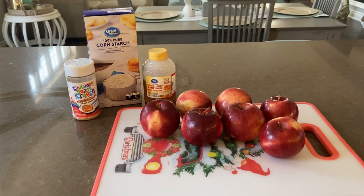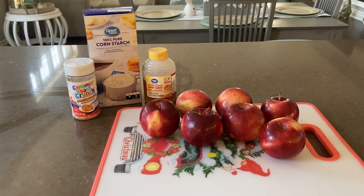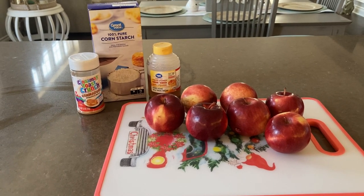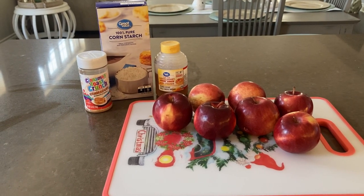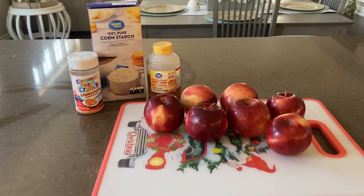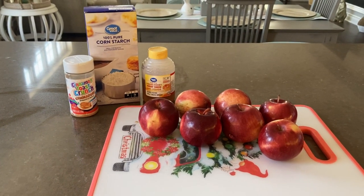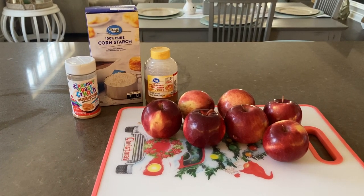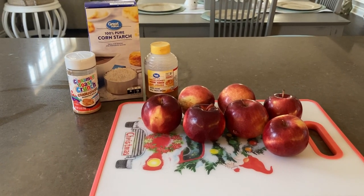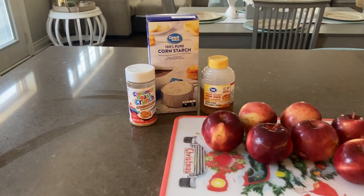I make fudge at Christmas and I've never had this issue before, so I'm not sure what went wrong this time. If the fudge doesn't work out, I do have the candy charcuterie board and these baked apples as backup. For the apples, all you need is about seven apples — you're going to peel them — plus some honey, cornstarch, and cinnamon.